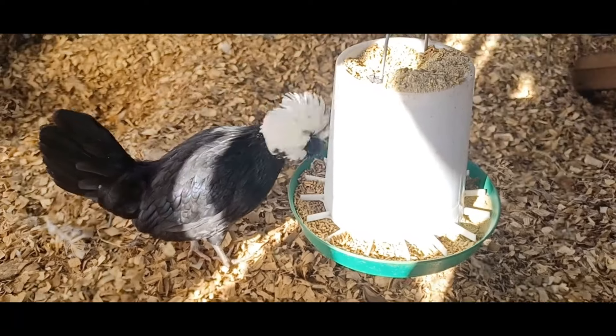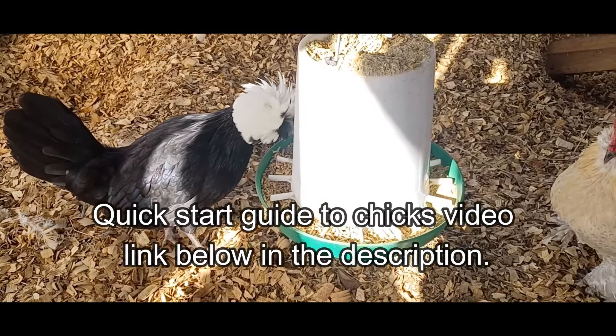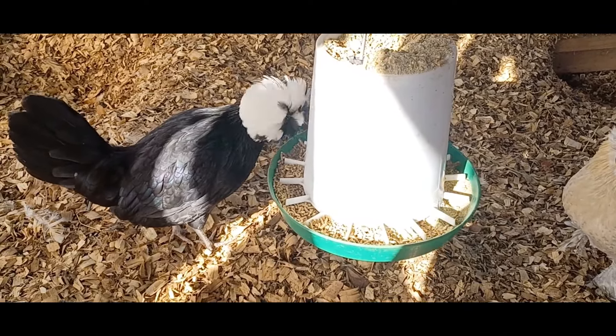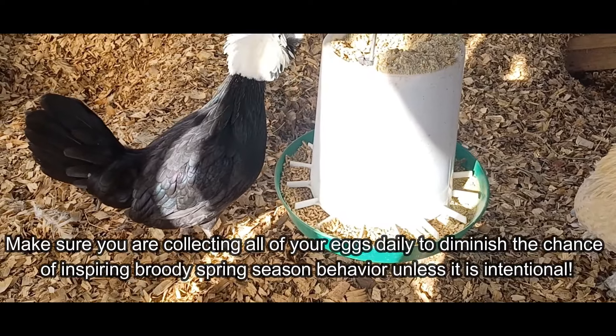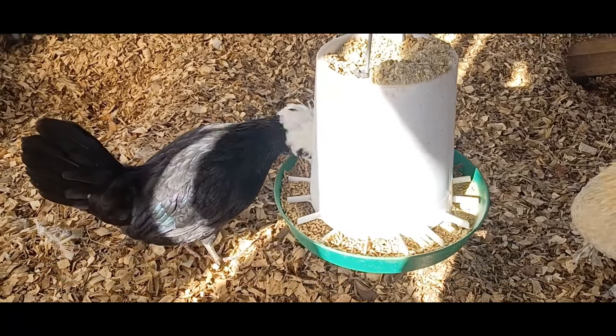If you are intending to hatch or acquire chicks this year, please see my quick start guide to chicks video with helpful tips about how to get started. Make sure you are collecting all of your eggs daily to diminish the chance of inspiring a broody hen, unless that's something you're trying to do intentionally.